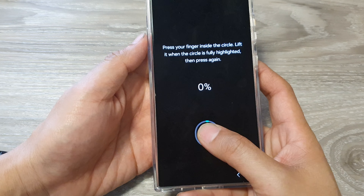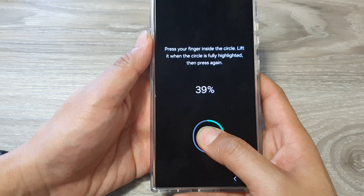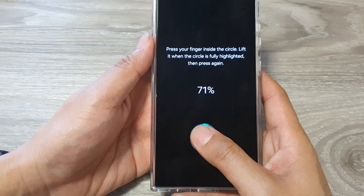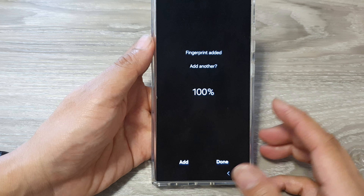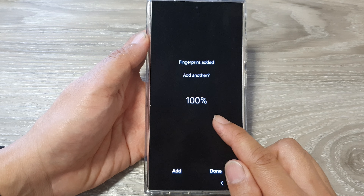Simply put your finger or your thumb on the fingerprint reader, then let it scan your fingerprint. And that's it — it has been added.